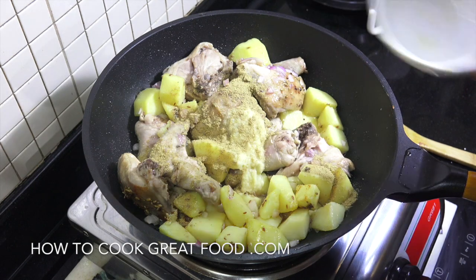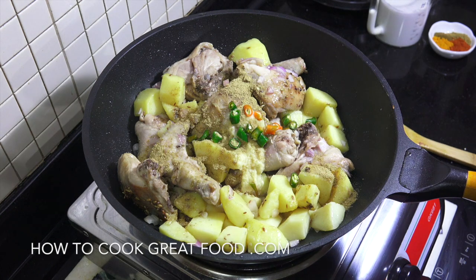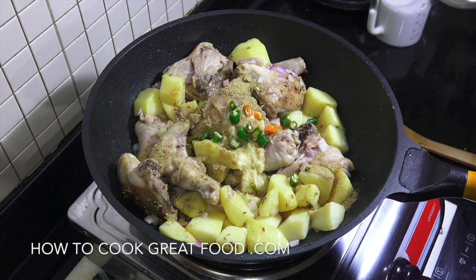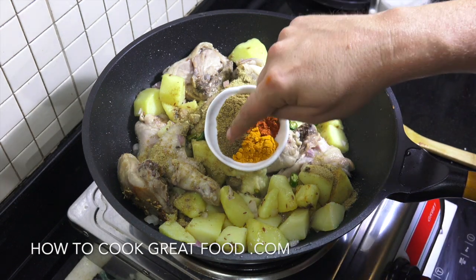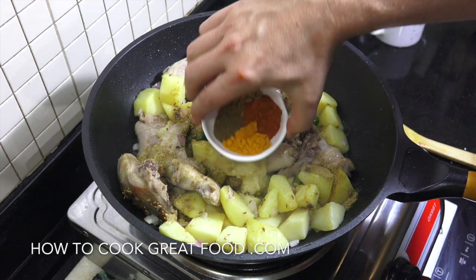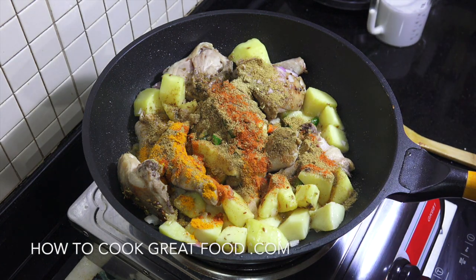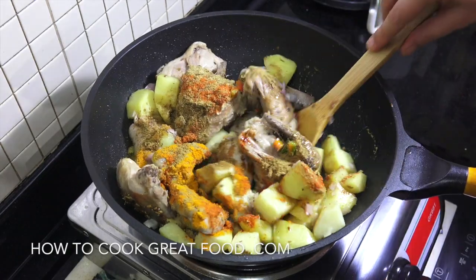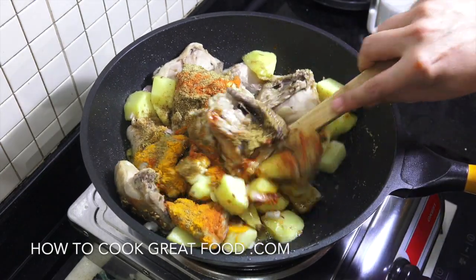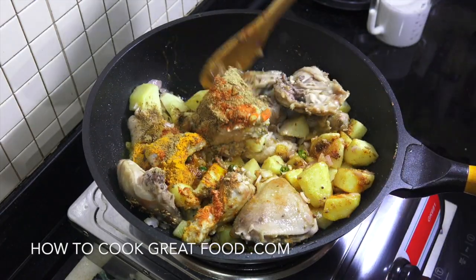We're going to add that fennel powder, which gives it a lovely flavour — I think fennel and coconut go together really well. Our fresh chilies, and then the big four: equal parts turmeric, cumin, coriander, and chilli powder. If you wanted, you could just use a regular chilli powder that you have. Let's throw this around in the pan for about four minutes. Keep it moving now because our powders are in — if they burn they will get bitter, which we don't want. See you in about four minutes.